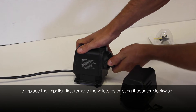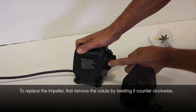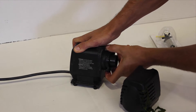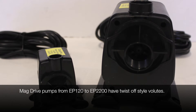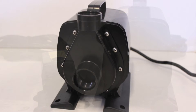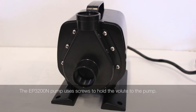To replace and inspect the impeller, first remove the volute or impeller cover by twisting it counter-clockwise about a quarter turn until the connection tabs are clear. EasyPro MagDrive pumps from the EP120 to the EP2200 are twist-off style inlets. On the EP3200N you'll need to remove the screws on the volute.